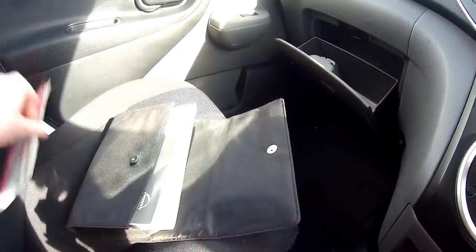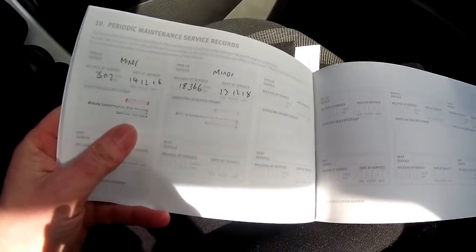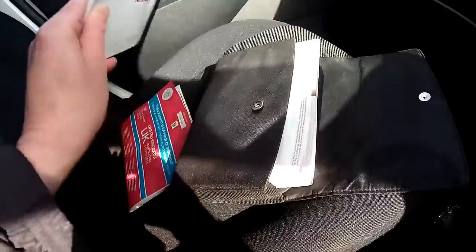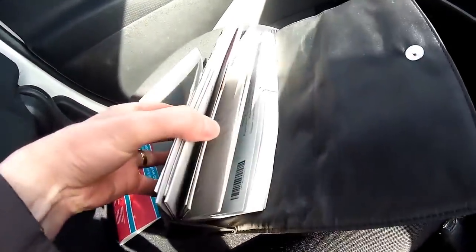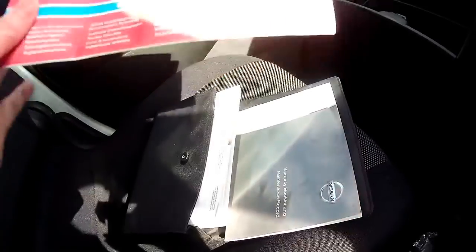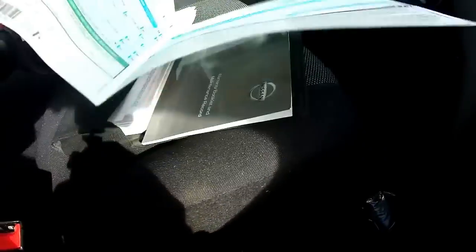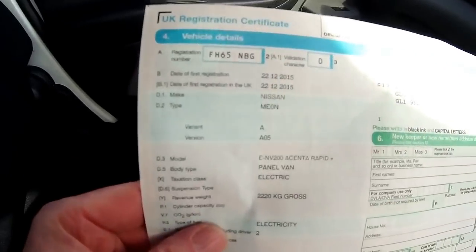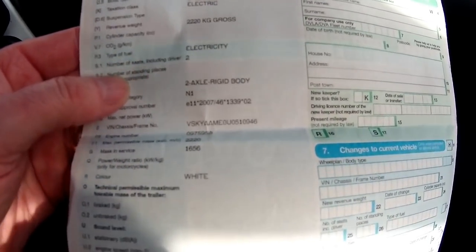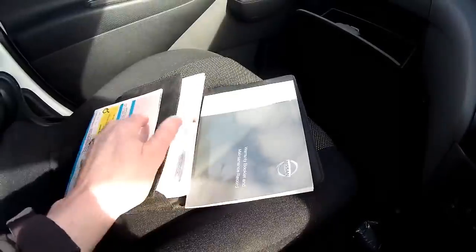Let me show you all the books and manuals - including the service check sheets, everything that's ever been done on the van. The V5 is here - it was RCI Financial Services, which is Nissan's financial leasing arm. Date of registration: 22nd of December 2015, Ascente Rapid Plus. Taxation class is electric, and no previous keepers, so you'll be down as the second keeper.